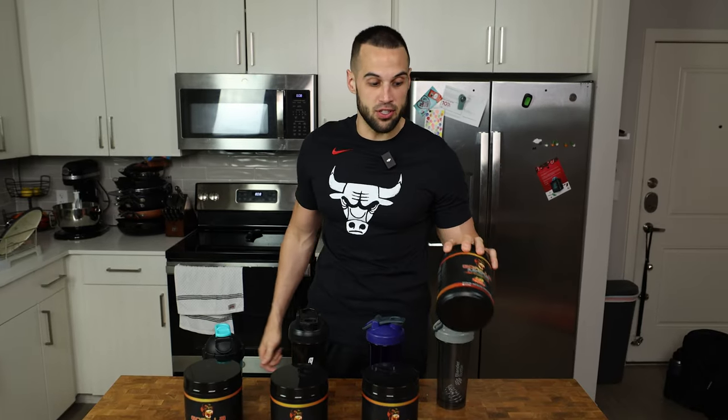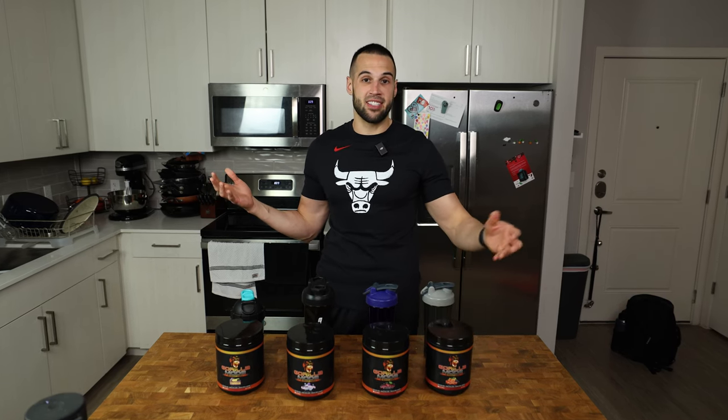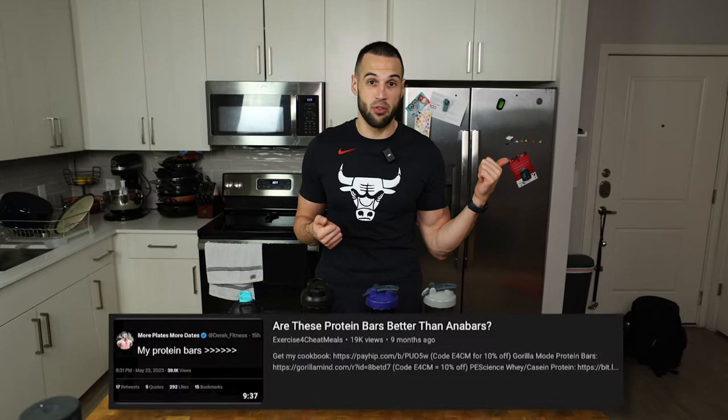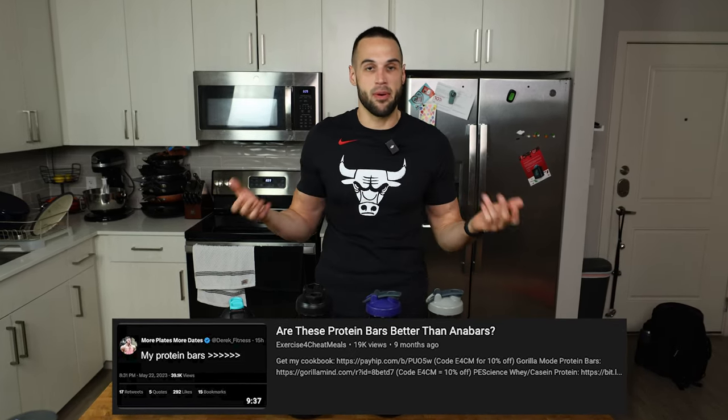Three years ago, I bought my first tub of Gorilla Mode, and ironically enough, the pre-workout is the exact reason that I applied to try and be a part of the company and represent the brand — because the first time I tried this, it was phenomenal, night and day difference between any pre-workout that I had. I was a pre-workout fiend back in the day and tried many different ones. So yes, I represent the brand, but I'm going to say exactly how the flavor is.